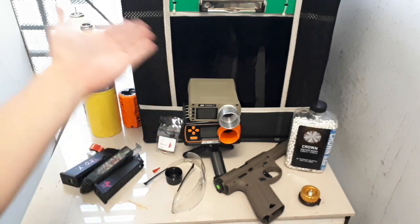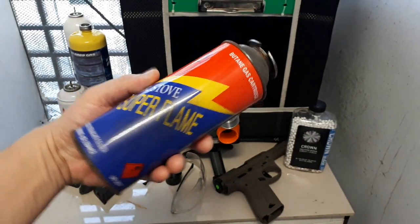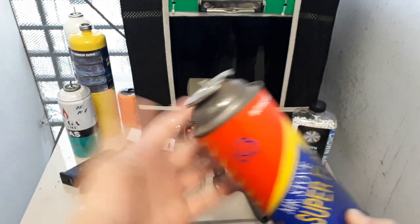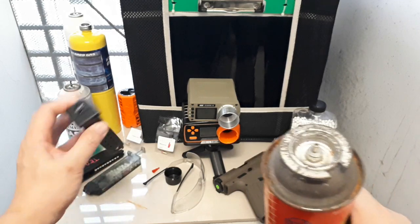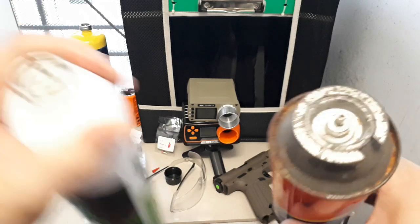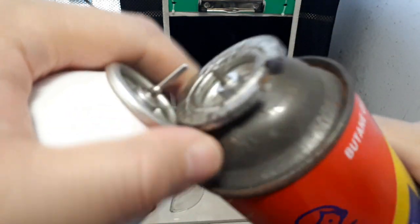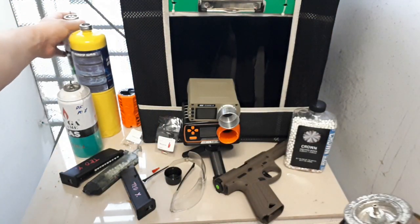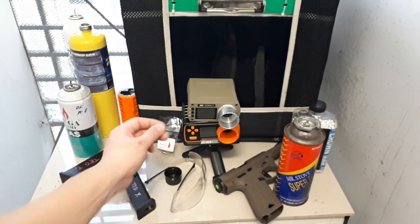If you live in Asia you might be familiar with these — butane gas cartridges for camping cooking stoves. Maybe they sell them in North America too. The reason I can't really use this directly in a magazine is the nozzle is too big. Going back to the airsoft one, you can see the diameter is significantly larger — you can't just jam this into an airsoft magazine.